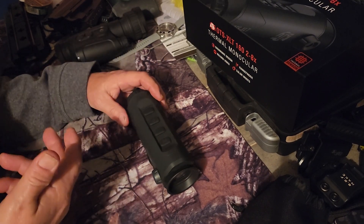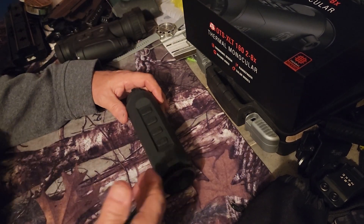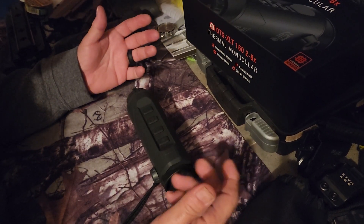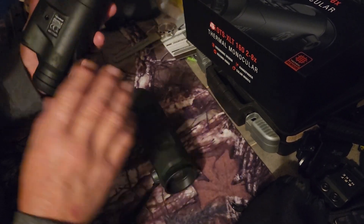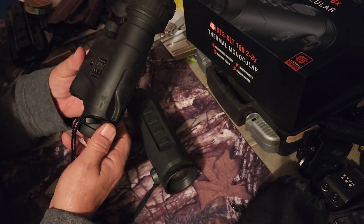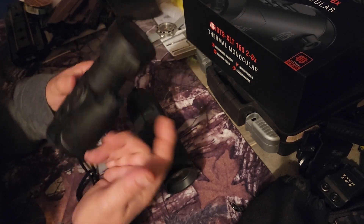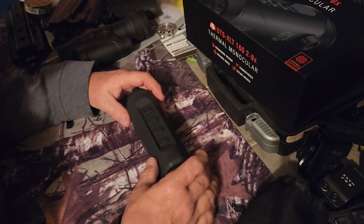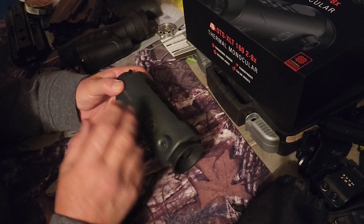With regular analog or digital night vision, you just wouldn't pick up on things like that because they're too well camouflaged. I like analog night vision, but I only have a Gen 1 Firefield monocular made in Russia — just Gen 1 technology with an IR light. As much as I enjoy messing around with it, it is not even comparable to this ATN thermal unit.